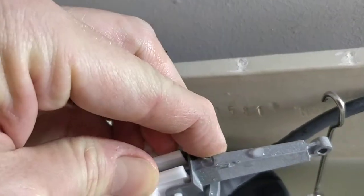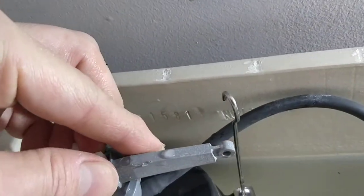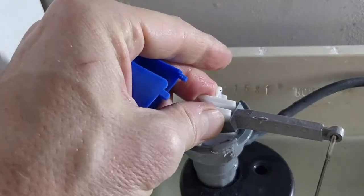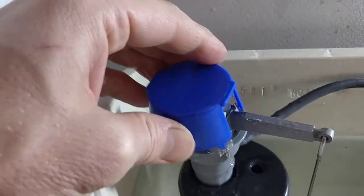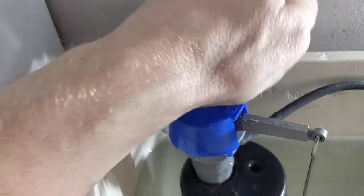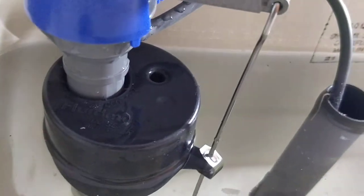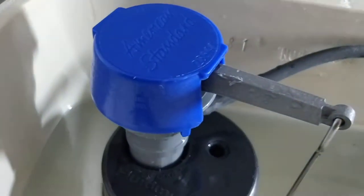Then basically just put it back together. That thing twists back, cap snaps back on, turn the water back on. No hissing.